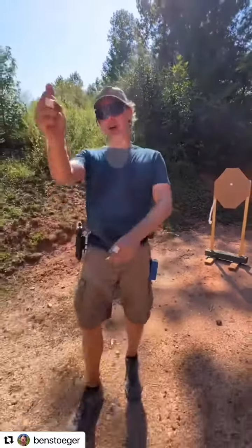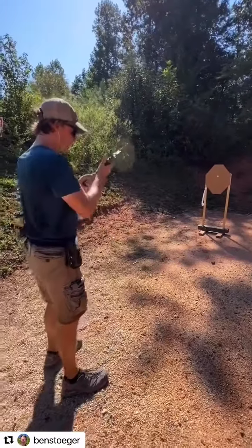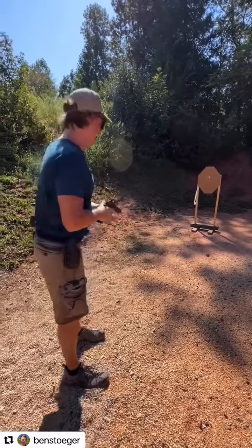Now traditionally, you're going to be taught hard front sight focus, equal height, equal light, that type of thing. If you're shooting a red dot, you think: dot stopped, stable, looks like a dot.